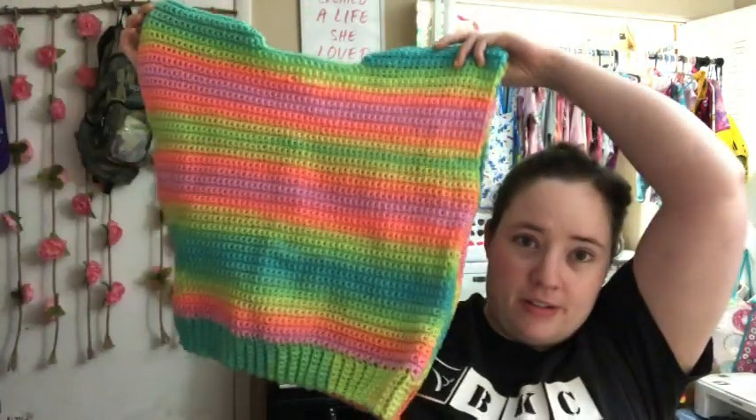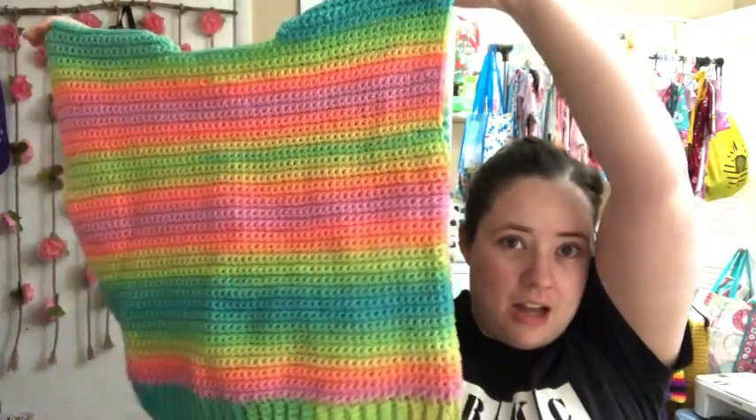My two carryover projects: the first is my Trendy Puff Sleeve Sweater — it's a paid pattern, I'll link it below. I have the whole body done, seamed and everything. I just need to do the sleeves and the collar, but I kind of lost my motivation for it. It's sitting on my craft cart with the yarn and hook just waiting. I think it's because it's so hot — I wanted to make a sweater but I'll finish it eventually.